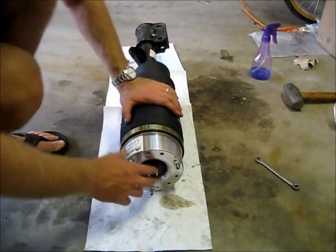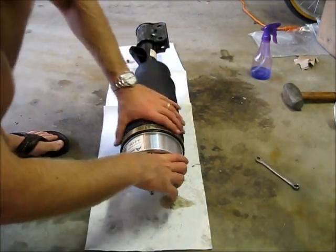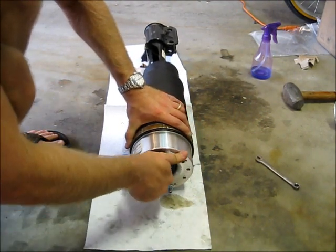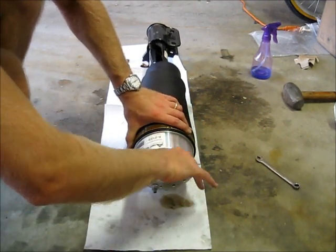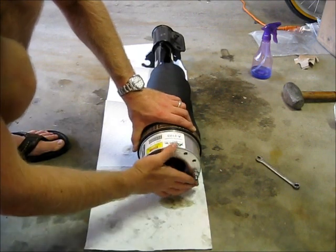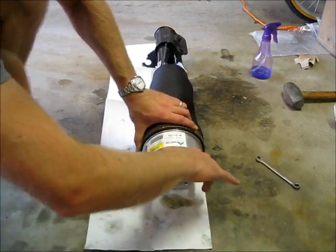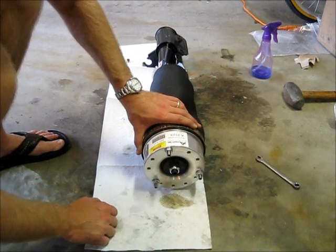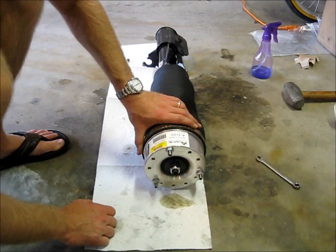After assembling the second air spring, I realized that this head does pivot — I just hadn't been able to move it enough before. Very few differences between this and the OEM, except it does look a lot tougher. We're going to put it in the car and see how it does.